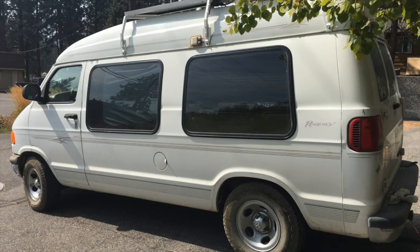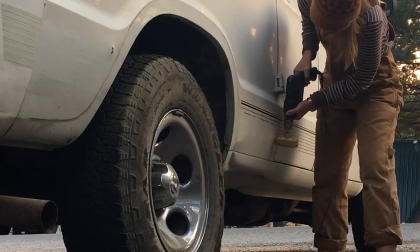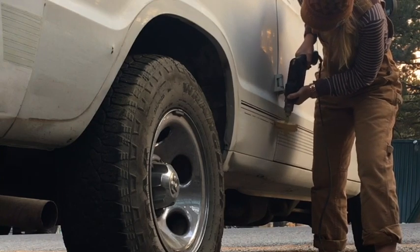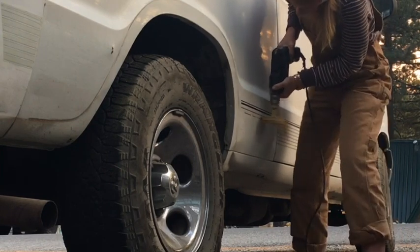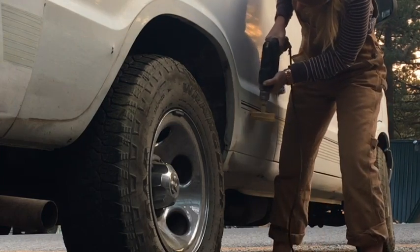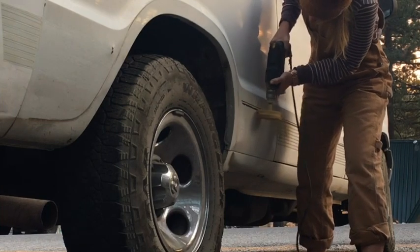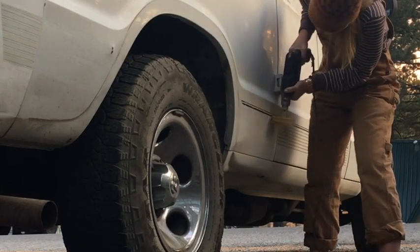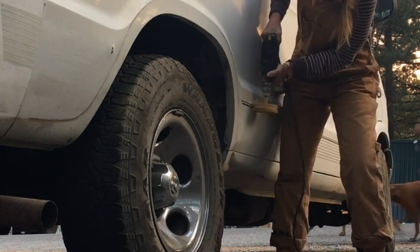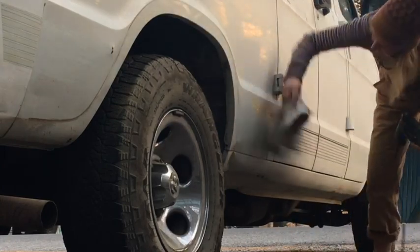First up, removing all of this vinyl pin striping. It has all of this decal work that just makes it look very 80s or 90s, even though this van is a 2002 model. I found and taught myself a decent method of removing the vinyl using this rubber wheel and a drill. The wheel spins and creates friction and heat, and then that removes the vinyl. I've sped up this video because even though it came off easy with this wheel, it did take a lot of time due to how much pin striping was on there.